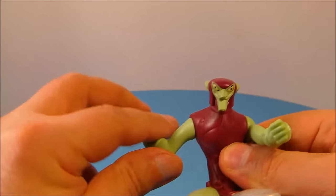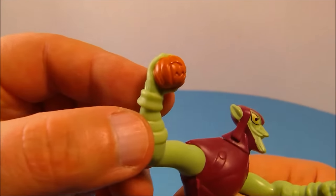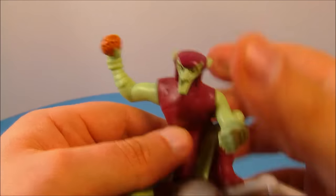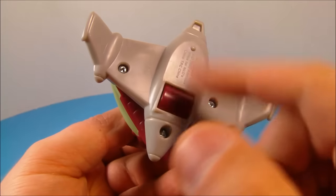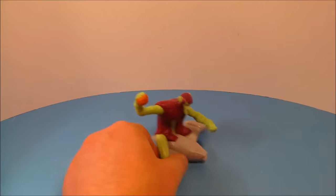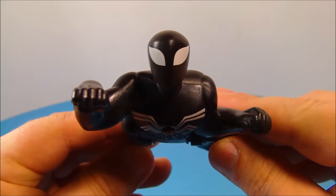The Green Goblin has articulation in one arm and you can rotate his other arm all the way around. In his hand you can see a little pumpkin bomb. You can spin his head all the way around, and underneath there's a little wheel that rolls. Just sit him down, give him a push, and he kind of rolls along — this one's kind of cool.